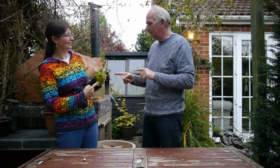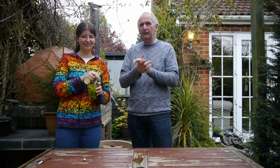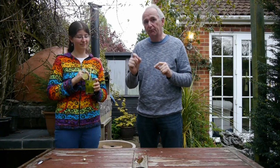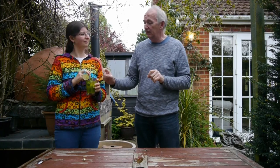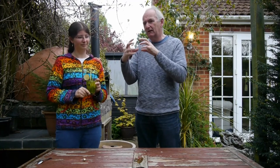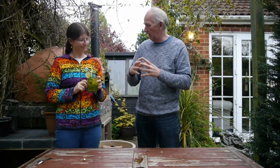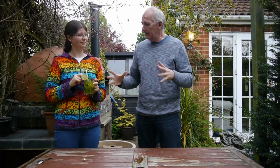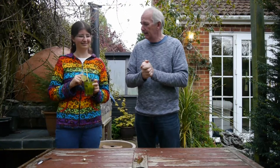Just to clarify — classic bubble tea uses tapioca. We haven't done tapioca. We've actually done balls of juice. Amber explained how we solidified the outside of balls of juice. In this example we've got balls of mint and lime juice, and last time we did cranberry juice in apple tea. So it's not tapioca — it's actually balls of juice.